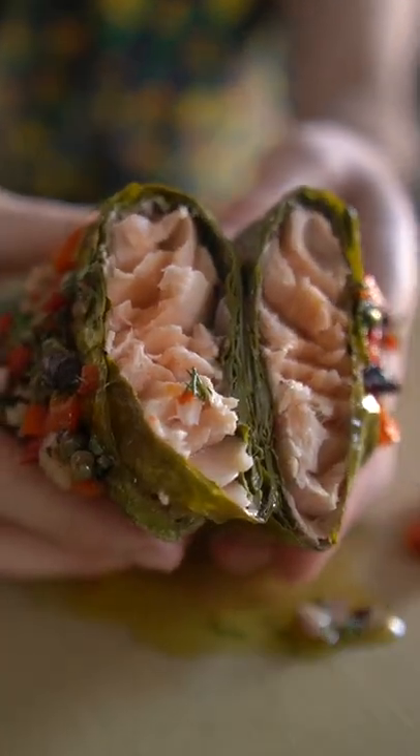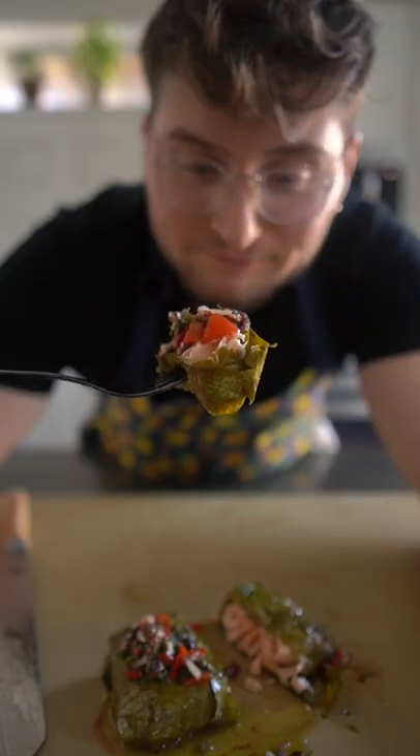You can also wrap these and keep them covered in the fridge a day ahead before baking. That is a massive bite — let's see about this.